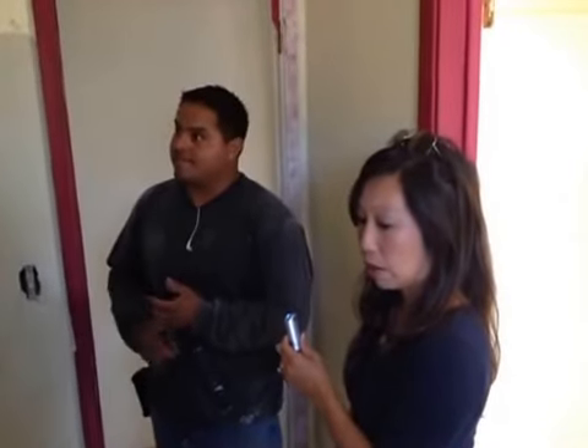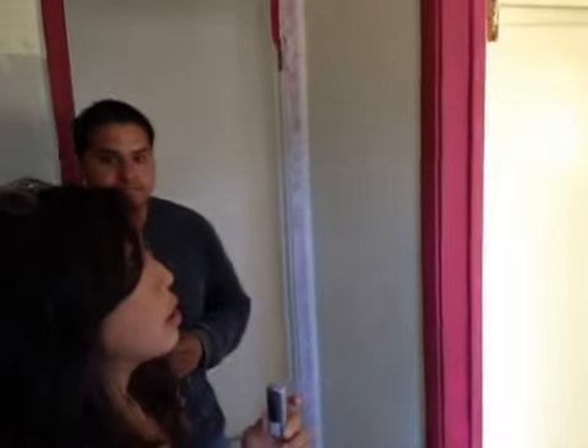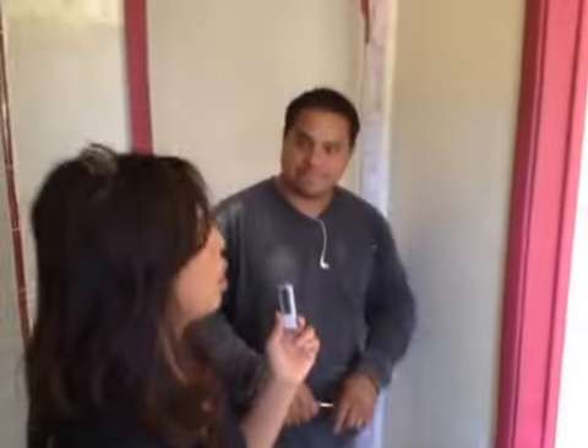Everything else is gonna be glazed. That looks good. My question — is that door legal, size-wise? Yes, it's 24 inches. That looks skinny. Alright, it's legal.